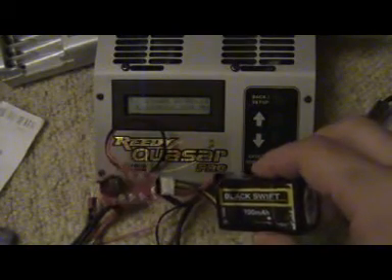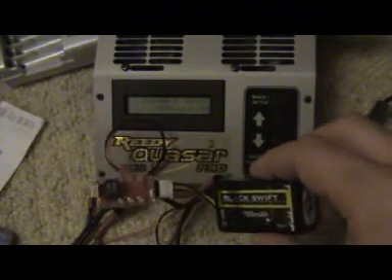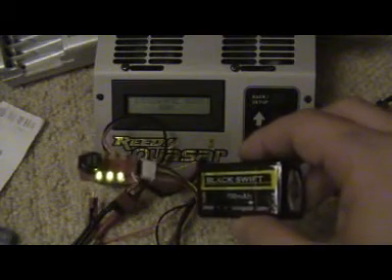8.7 volts, 8.4 volts, 8.1 volts, 8 volts, 7.3 volts — and that discharge has cut out. That's a freshly charged pack, so I think that shows it's not a 20C pack.